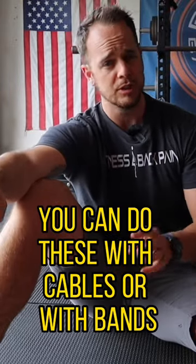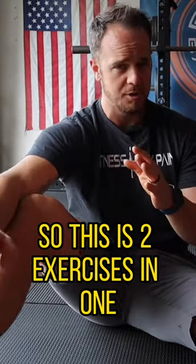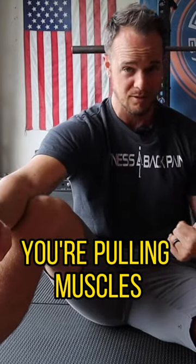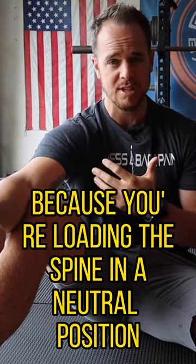Banded row holds. You can do these with cables or with bands. This is two exercises in one — you're working your pulling muscles, but you're also working your core because you're loading the spine in a neutral position and trying to keep yourself from rotating.